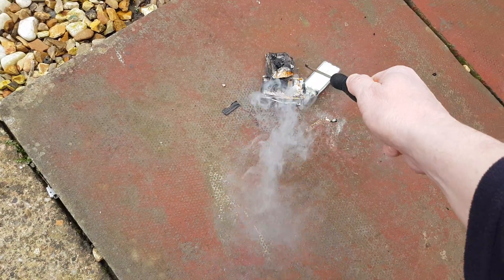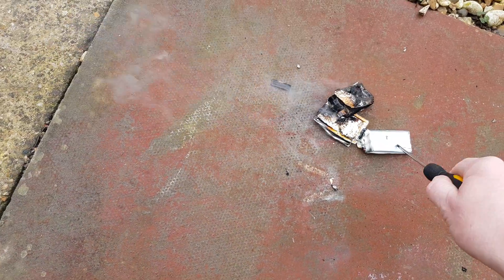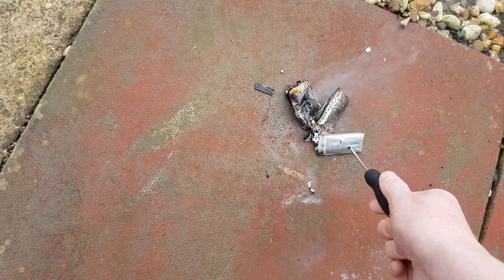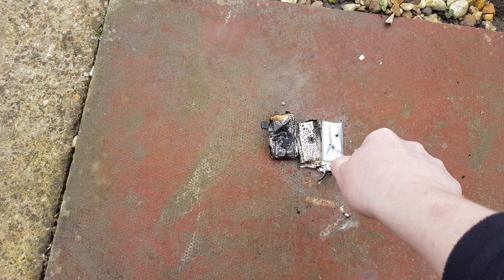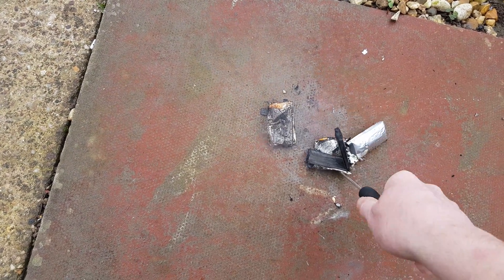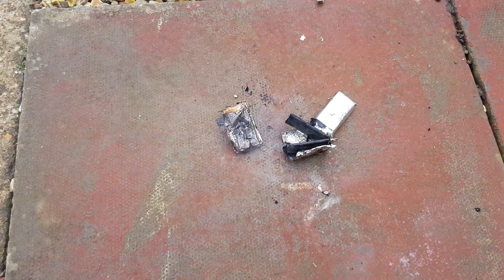Oh very hot. Crispy bacon. Thought I'd share that with you guys.